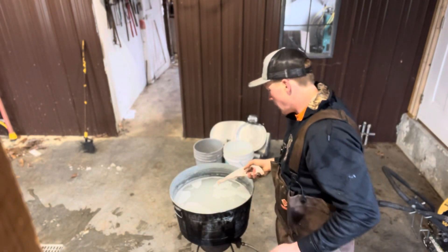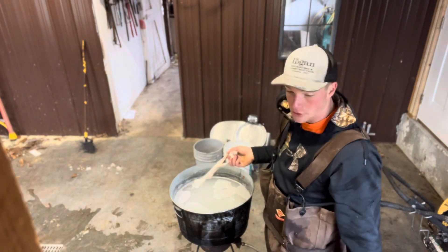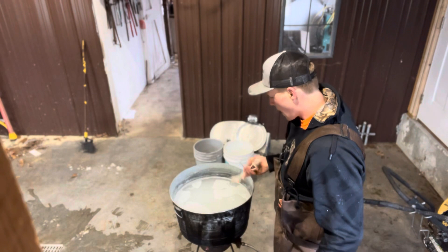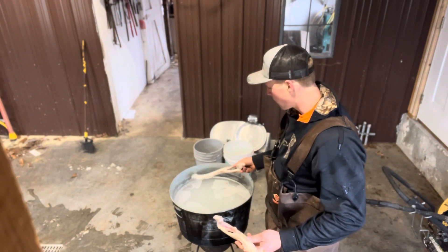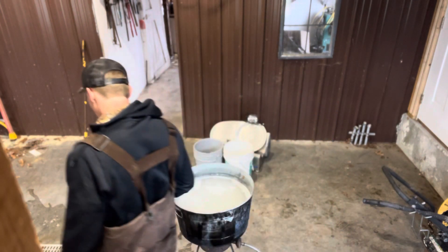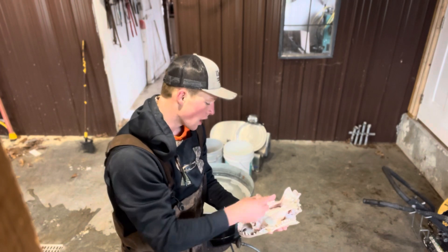The whitening mix is just kind of the standard that everybody uses. This is 32% hydrogen peroxide — I get it from a feed store. Basically two gallons of that to however much water I need. So I'm gonna drop these in; it's starting to get warm already. Then I'll let it come to a boil and pull them out.